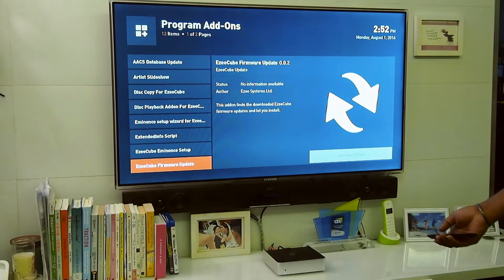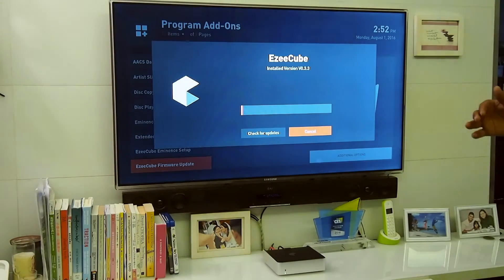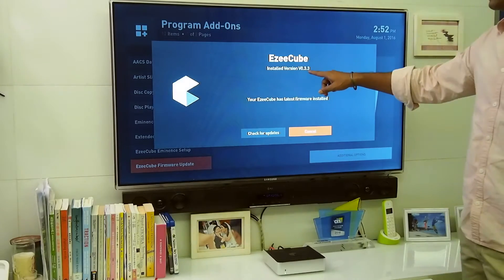Click in there and it will show you what version is installed. You want to make sure it's version 3.3. So we have installed version 3.3.